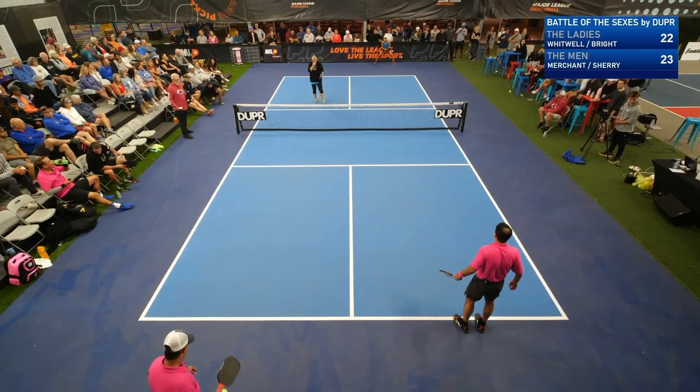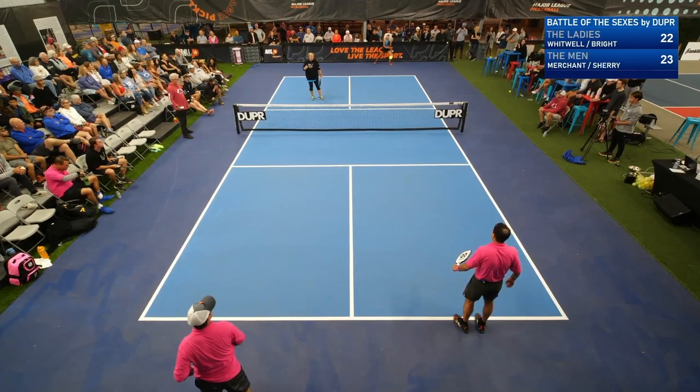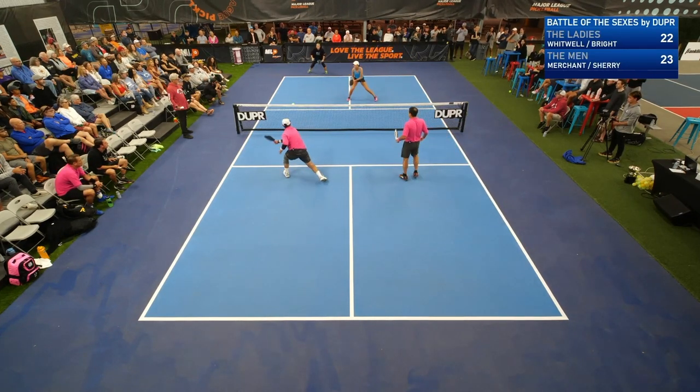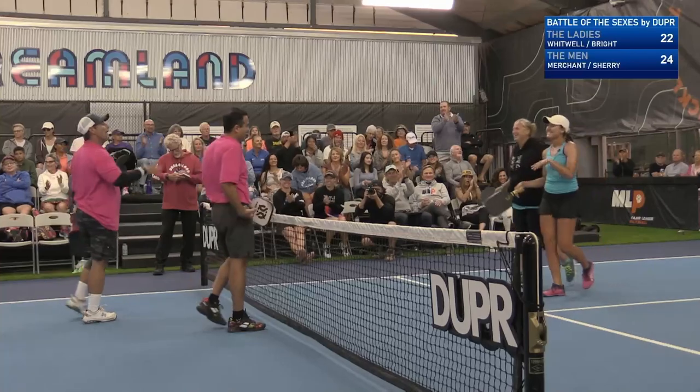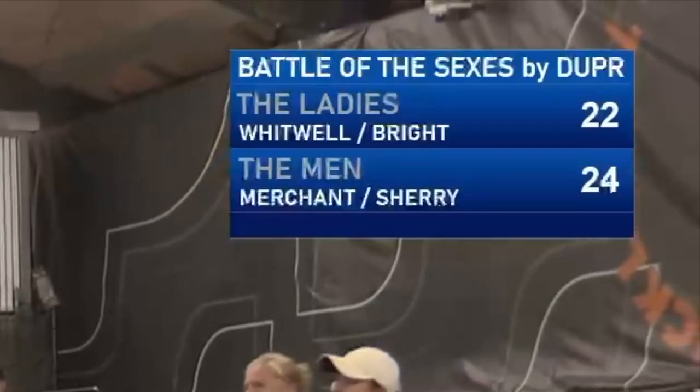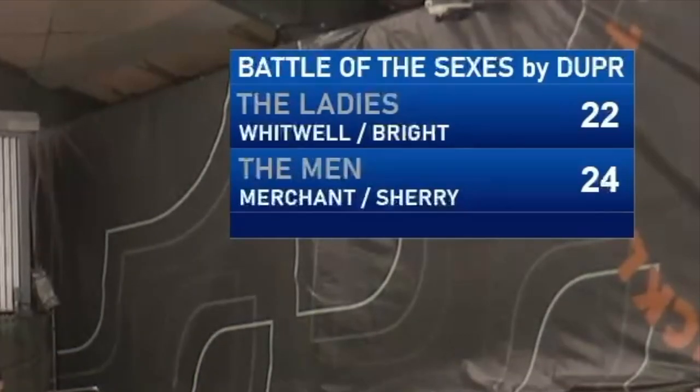Nice pressure, lady. Another game point for the men. He's trying a different serve. Here we go, here we go. He's going for it. Wow. That's it — and the men do it! What a fantastic first game. That was a great match. I hope they're all like that.